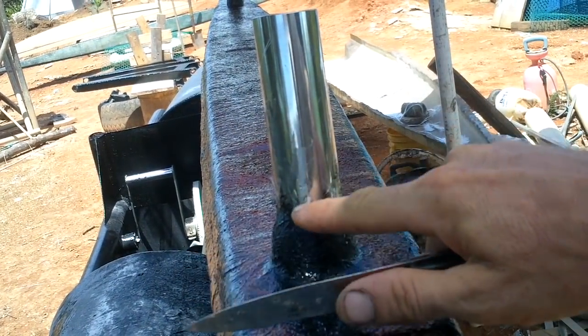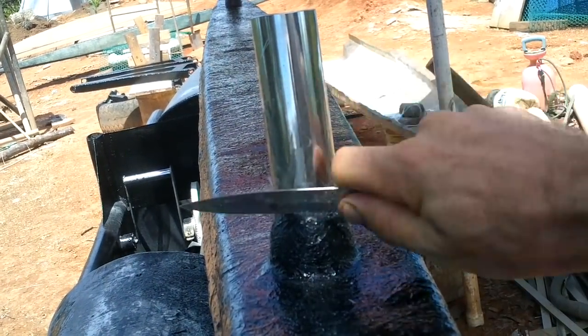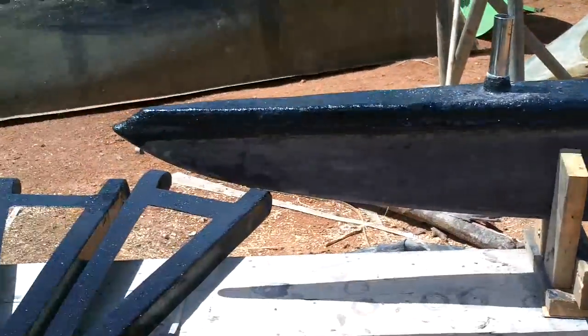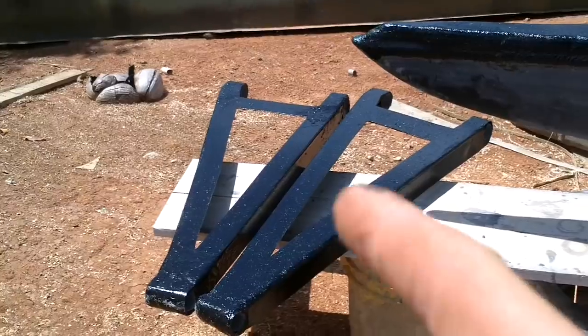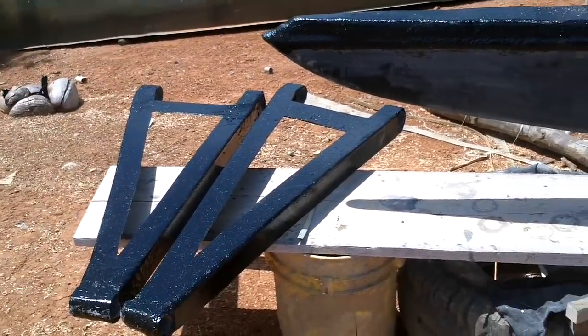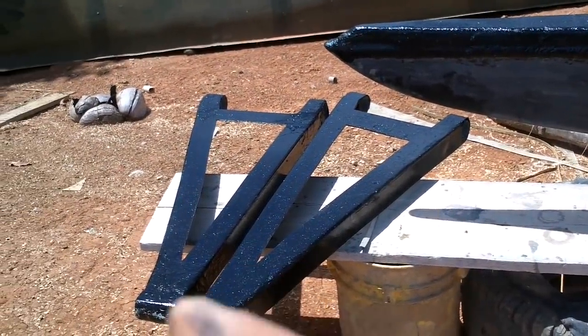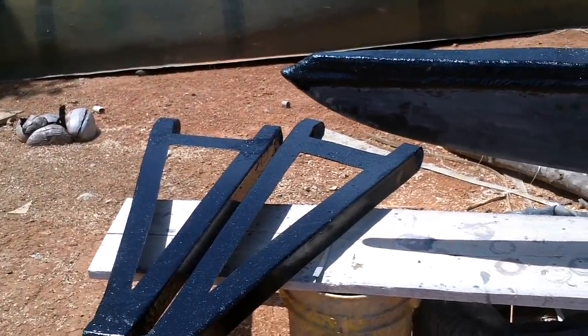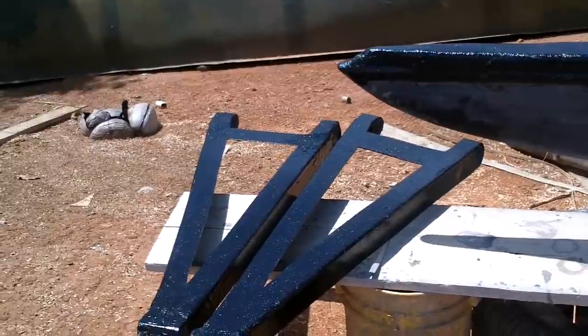I just need to clean these off down to here. I got these all blackened — those look great! Now I need to make the other two of these for the other side. Those were kind of difficult to make, but I guess I just need to go do it.